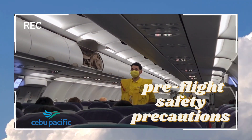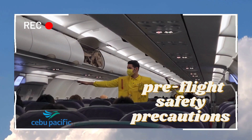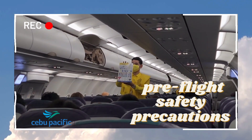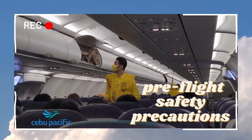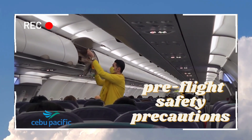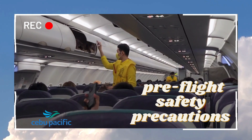In case of emergency evacuation, follow the lights that will lead you to the exit. For further information, please refer to the passenger safety card found in your seat pockets. This aircraft is equipped with emergency exit signs found in the cabin. The location of the nearest exit may be behind you. Each cabin door is equipped with a slide raft.